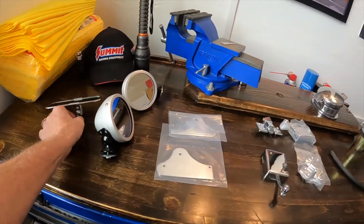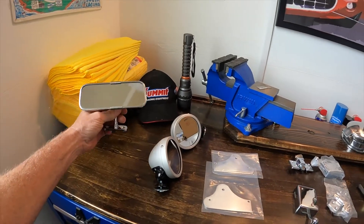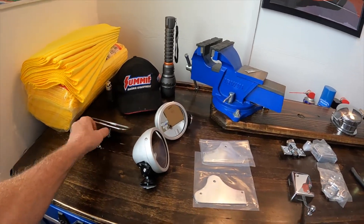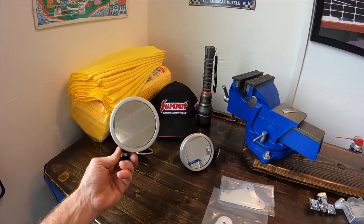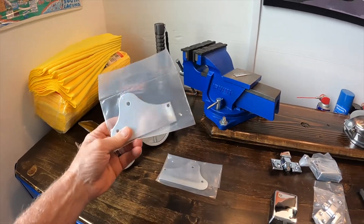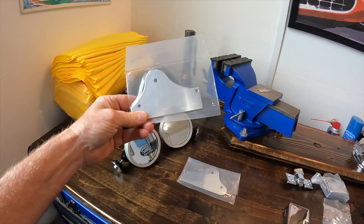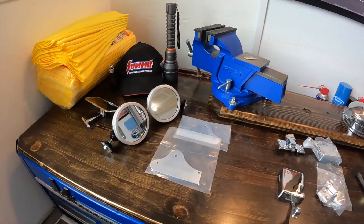So here are the goods we still need to put on. This mirror — period correct — is going to go in the center of the dash. And then I like these Ray-Dot mirrors; I got these. I like this fun aluminum look. These are actually going to be on each side of the window frame. I found these brackets that hopefully I can adapt onto the window frame, so those would be the two side mirrors.